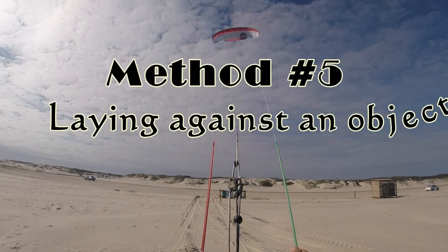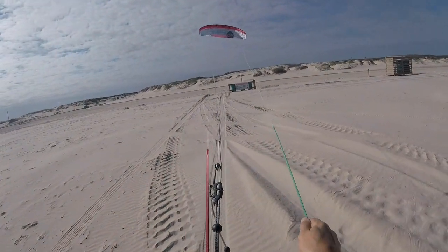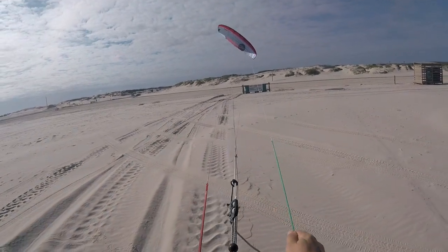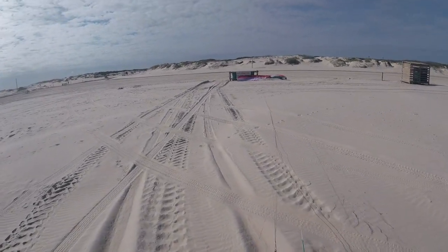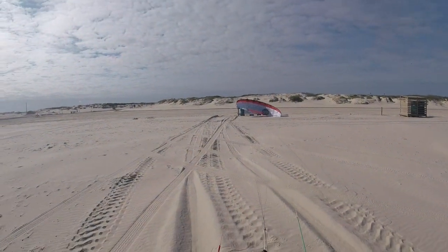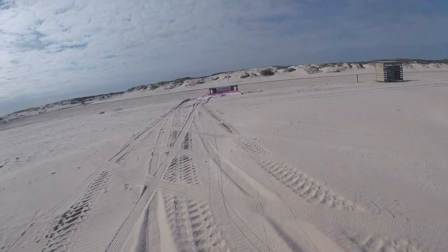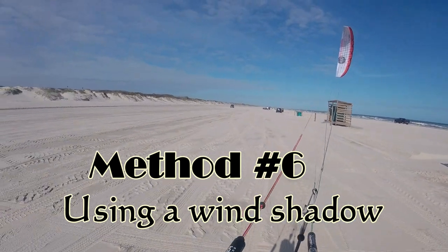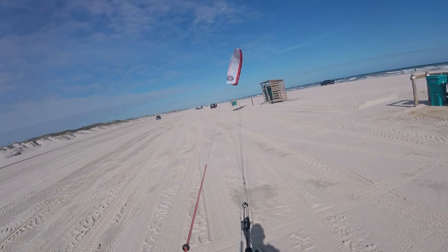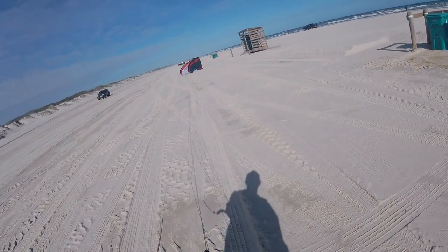Method number five is basically backstalling or crashing the kite into some kind of object where the kite will just sit there and you can run up and grab it. Today wasn't the best example — usually something like this I'd rather use a post or something a little bit easier, but this works just as well. You need some pretty good kite skills to put the kite where you want it, and just ensure that the kite sits there before you unhook. Method number six is basically finding a wind shadow. I've used buildings and trees — basically anything that will block the kite. Just make sure the kite is sitting how you want it before you unhook.